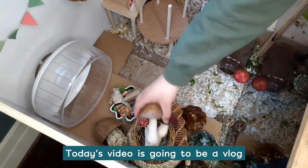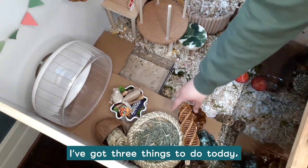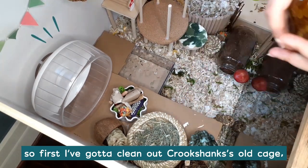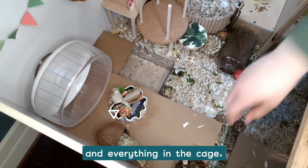Hey everyone, it's Riley. Today's video is going to be a vlog because I am trying to prepare for a new hamster. I've got three things to do today. So first I've got to clean out Crookshanks' old cage. I've got to wipe everything out and sanitize all the toys and everything in the cage.